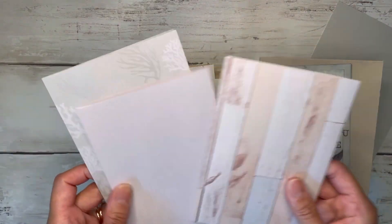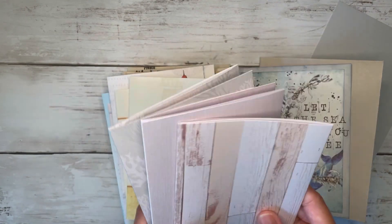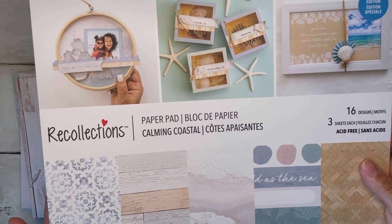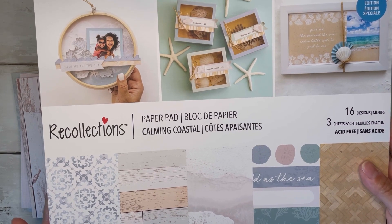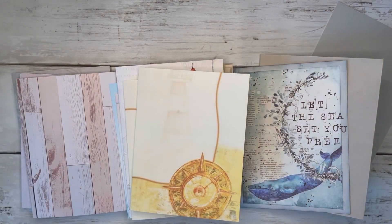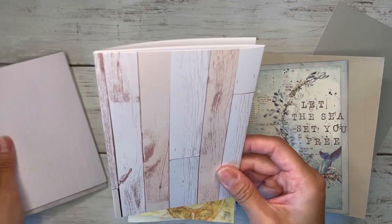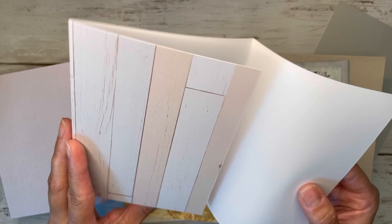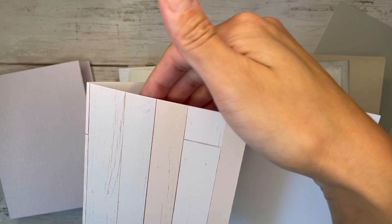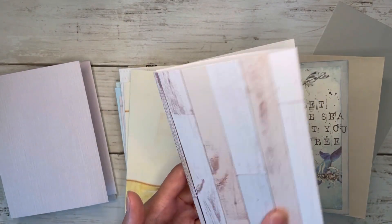All of these papers are from a Michael's paper pad — it's the Calming Coastal paper pad by Recollections, which I purchased at Michael's. I'm sure you guys have seen this one in your stores. With these ones from Michael's, I pretty much just cut whatever height I wanted but left the whole twelve-inch width, then divided it up into three sections. So one side can be like a double-sided sheet, or it can have a pocket at the top. That's just what I did with those papers.